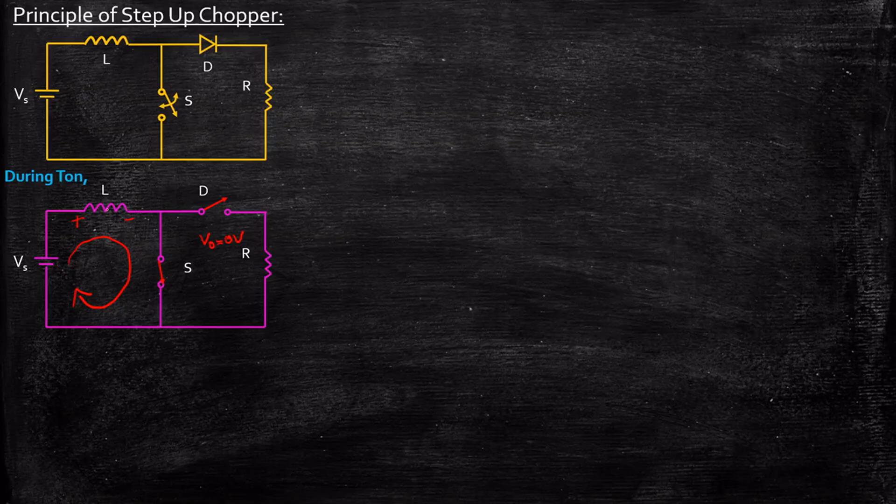Consequently, the inductor current is slowly increasing. The output current is also equal to zero — Iout equals zero amps. You only have the source current flowing through the inductor.